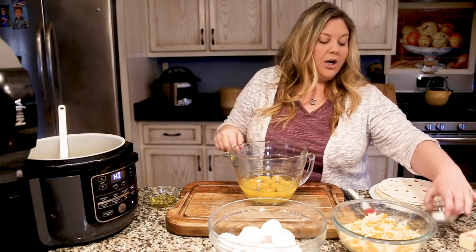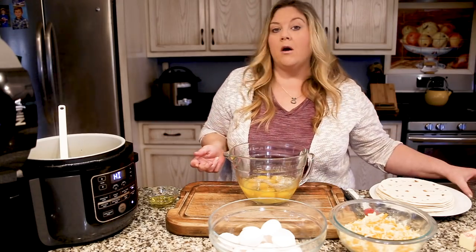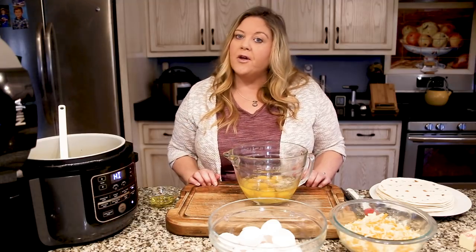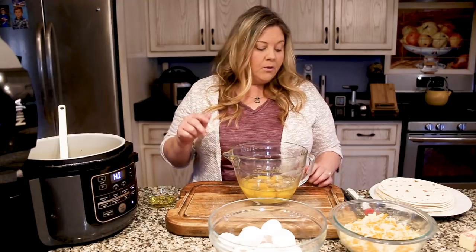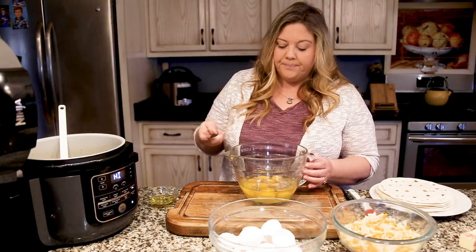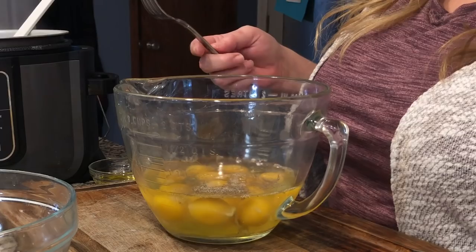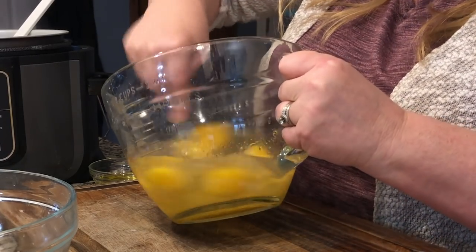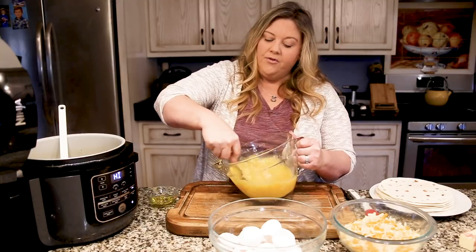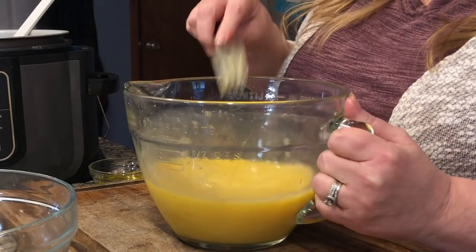I have one teaspoon of salt and a half teaspoon of pepper. You could add in whatever seasonings you like — that's the beauty of a breakfast burrito. You could make it leaner using ground turkey, or spice it up with Mexican spices for a Mexican breakfast burrito. The sky's the limit. We're going to keep it simple today with just sausage, egg, potatoes, and cheese. I'm going to use a fork — you don't need to heavily whip these. Simply tilt the bowl and gently whisk. You don't want to over-whip your eggs — just a few seconds and they're beaten perfectly.